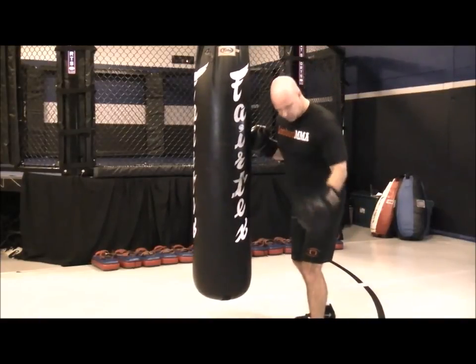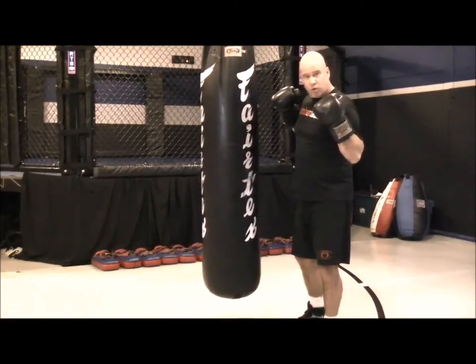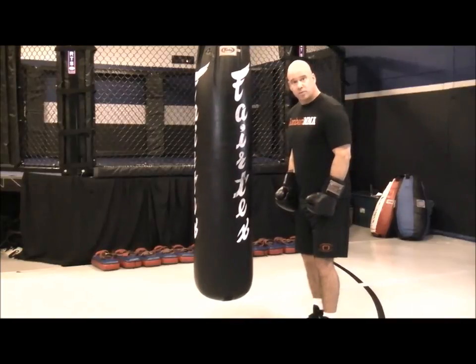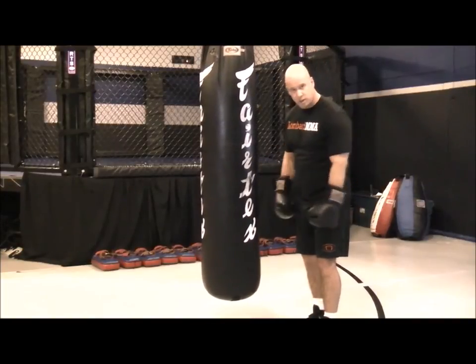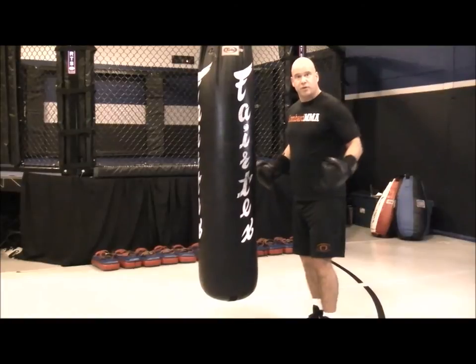Make sure when you're throwing your hooks, get that rotation. You're going to find out throughout the round your back, your shoulders, your delts, even your neck are going to start getting a little tired. So use your legs to help your arms get through the round. Use your legs to help your power — a lot of it comes from your speed, but also from your leg drive and your hip torque.